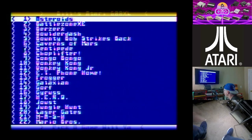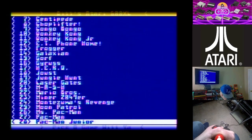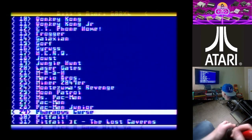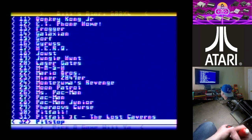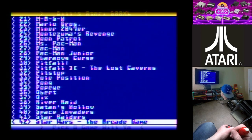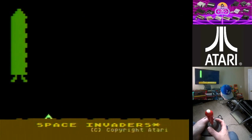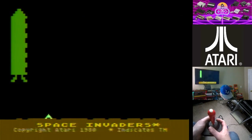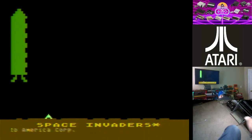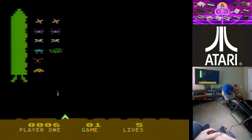All right, let's go ahead and pick another game. I was playing Pharaoh's Curse the other day — another really hard game. There's Pole Position, Popeye, Pong, Qix — all these great games on here. Let's see what Space Invaders looks like on this system. Wow, really? This is Space Invaders? I would have never guessed — I was expecting more like the Atari 2600 version. There we go, hit the start button. This is definitely a different version of Space Invaders.